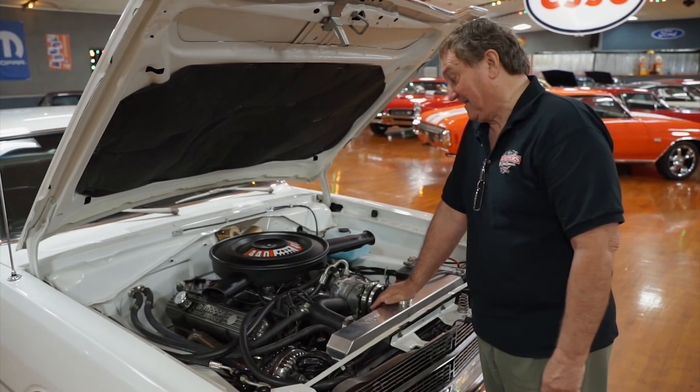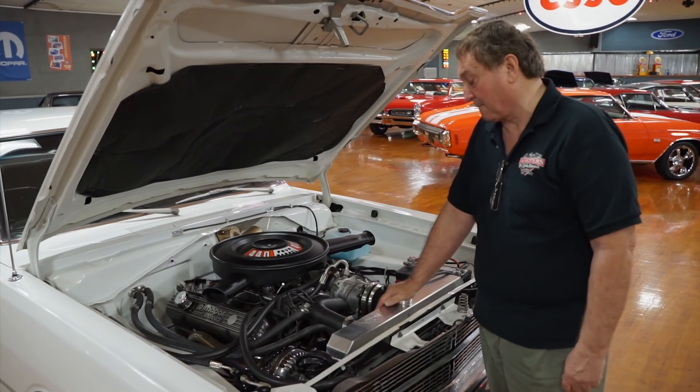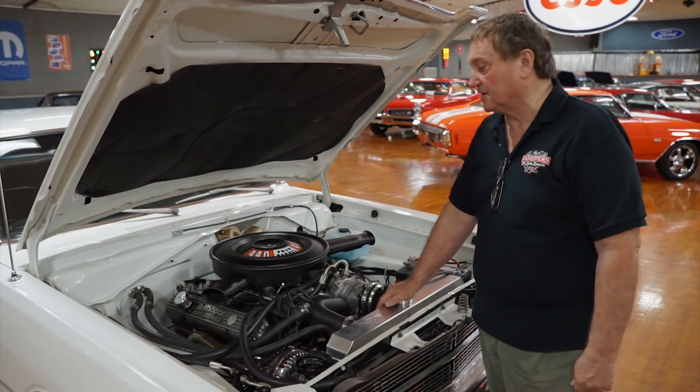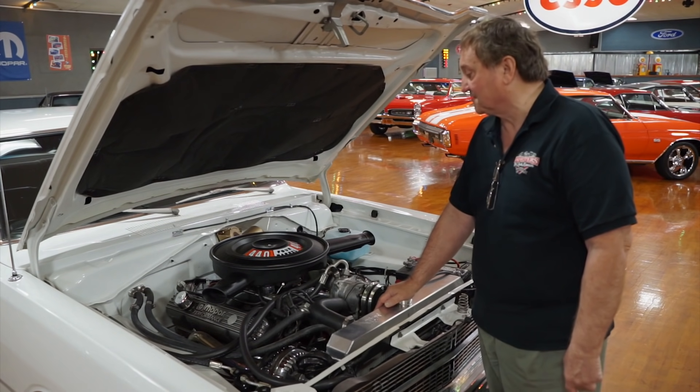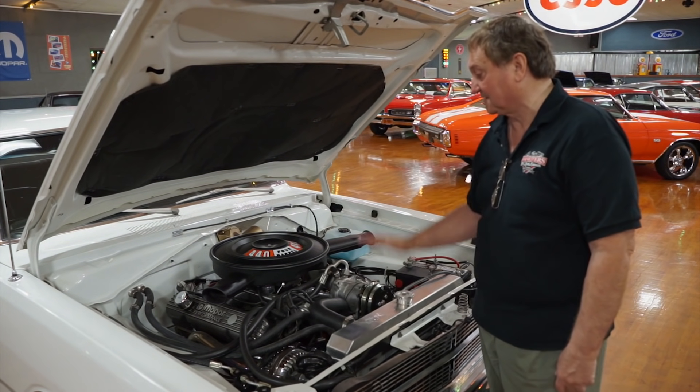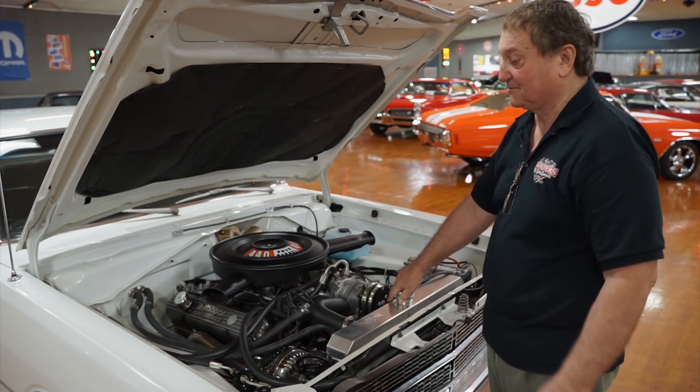You have to check this out. This is a 1968 Dodge Dart. It started life with a 318 in it, but that's not what's here now. This thing is so unique — I just love it. I drove it for a couple days, and it does absolutely nothing wrong except get you in trouble.